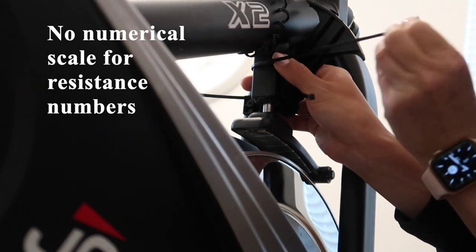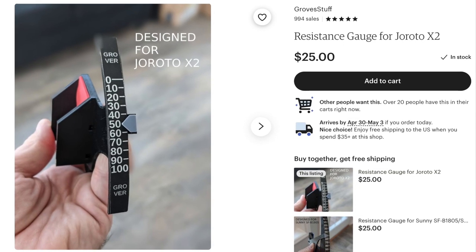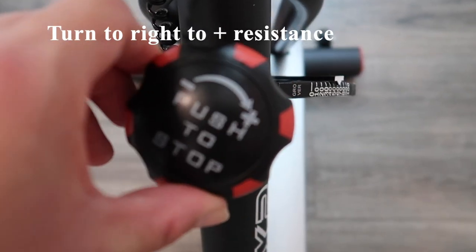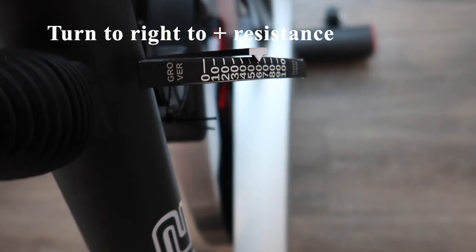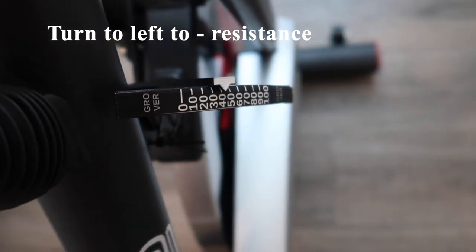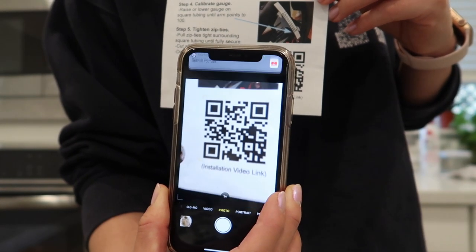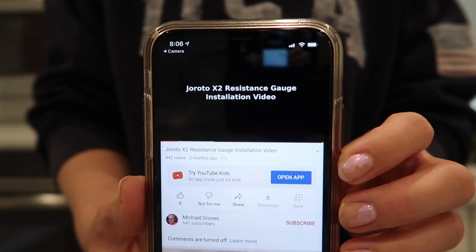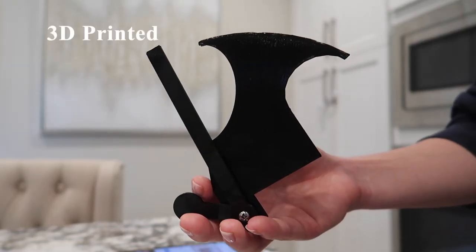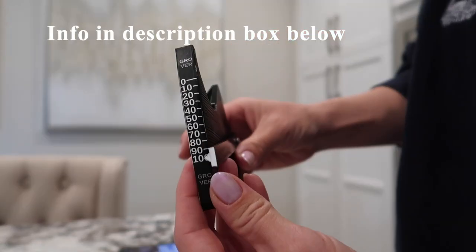While this bike does not have a numerical scale for resistance, there is a resistance gauge product on Etsy which I would recommend if you'd like to match the resistance the Peloton instructors are calling out. I turn the knob to the right to increase the resistance, which changes the number on the scale, and turning it to the left will decrease the resistance. Installation for this product just took a few minutes and they also have a video demonstration via a QR code on the handout. This product seems to be 3D printed and is quite lightweight. I'll leave the link for it in the description box below.